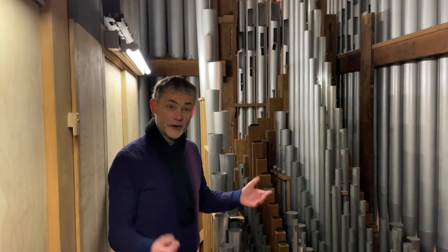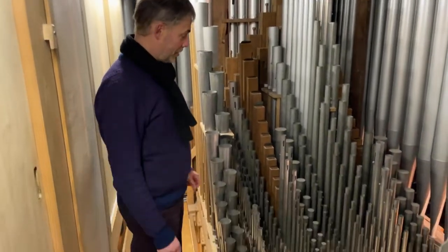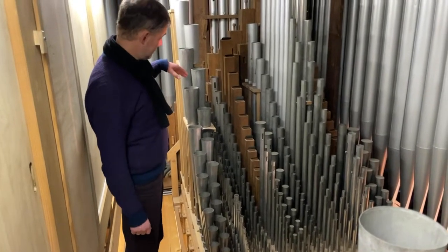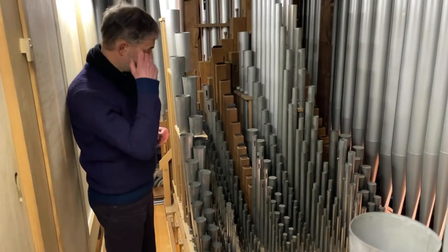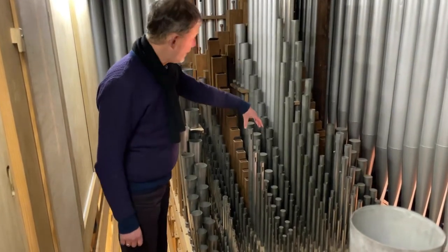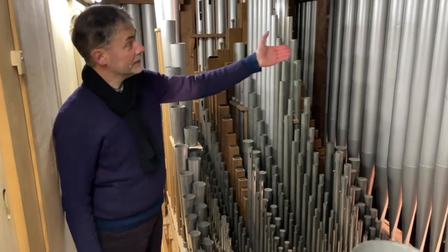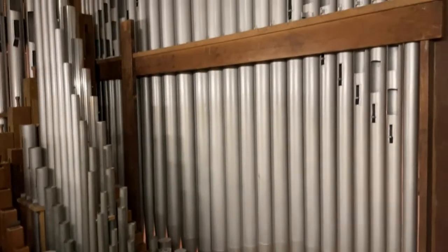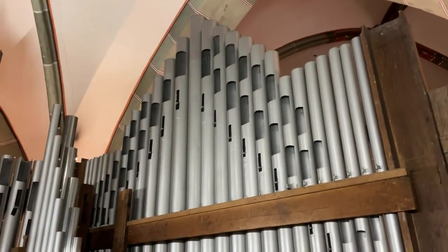Now we are inside the organ itself. We have four meters of space here. This is our so-called Hauptwerk — the structural backbone of our organ. Here you can see very different pipes, and you can also see that these are very old pipes, genuinely from 1912, with different construction forms. Here is our Trumpet, which made quite a racket earlier. Here is a Mixture pipe. There are also wooden pipes here — wood transitions into metal. We have very different construction forms in our organ. Here at the front, on the display side, the prospect side, you can see how the pipes are cut off at the top, and these little tuning scrolls on the organ — let me show that briefly. Here there are small scrolls, which are used to tune the organ.